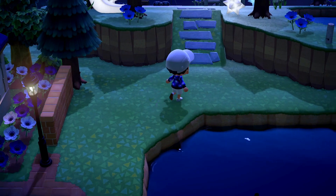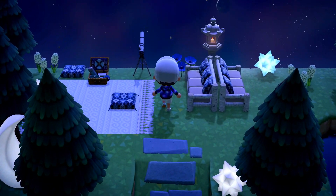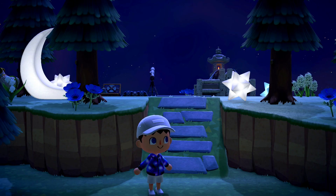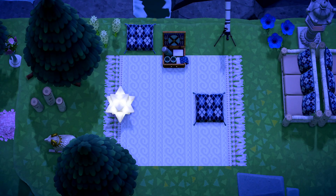Transitioning onto the actual decorating, I placed my observatory on an elevated third tier on my island that backs to the ocean. To get up to this elevated plane I placed a natural incline to help make the transition feel more organic. Once up there you encounter a rug custom design surrounded by cedar trees and some flowers.